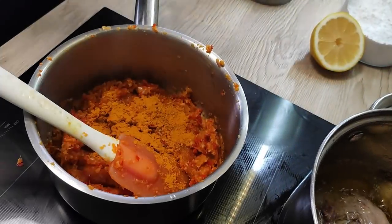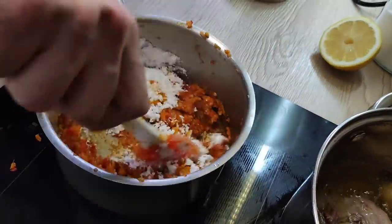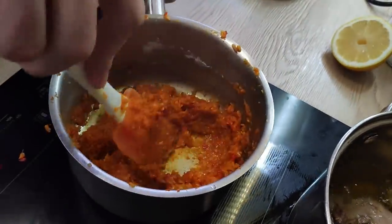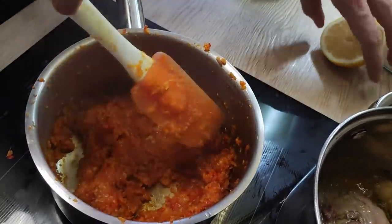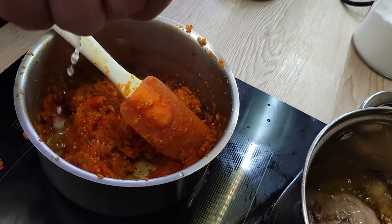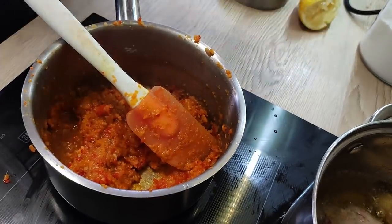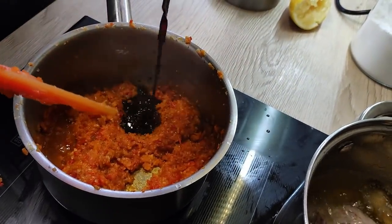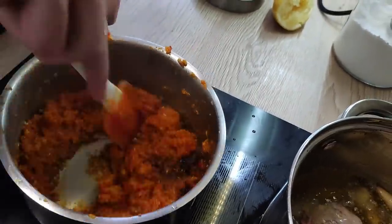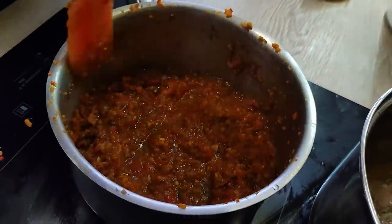My vegetables are sweating. I season them with turmeric, sugar, lemon juice, and soy sauce. Then I put water in and leave it to cook slowly on the side.